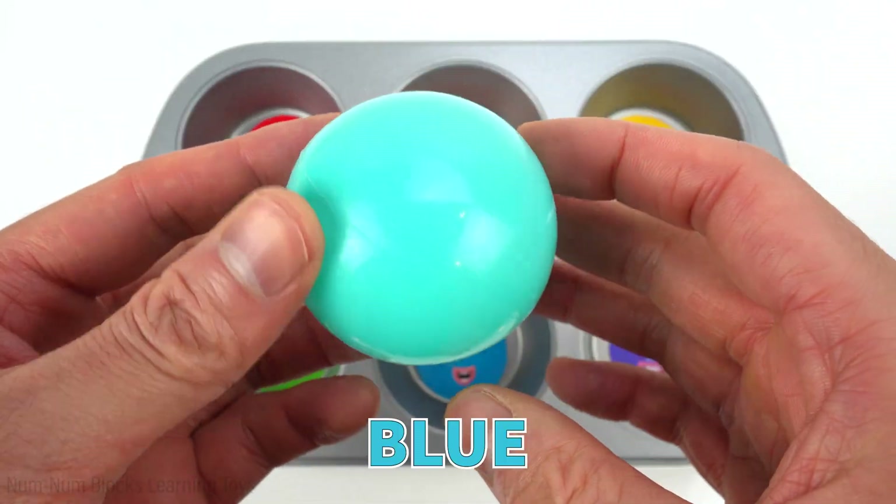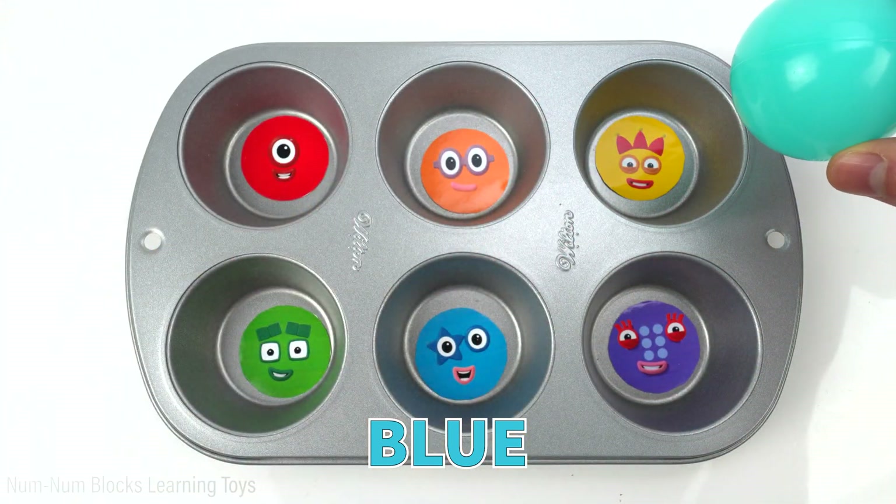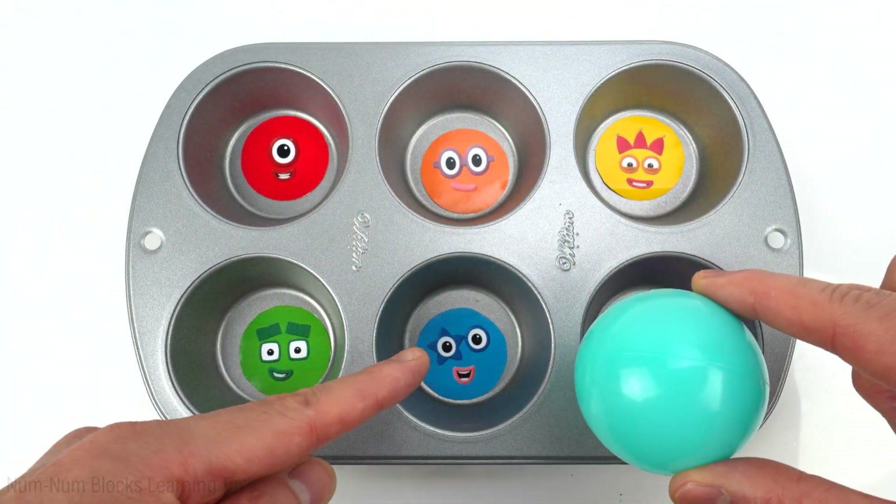The first color is blue. Who do you think wants to play with a blue ball? That's right — five.